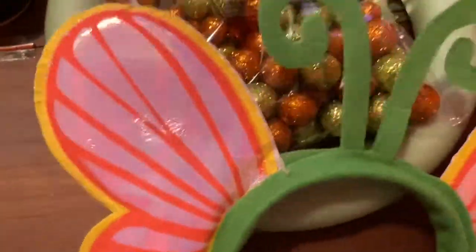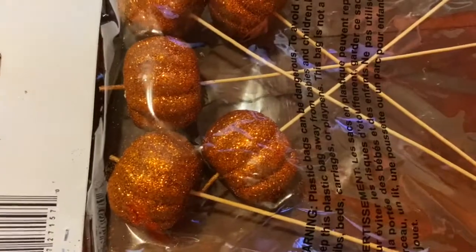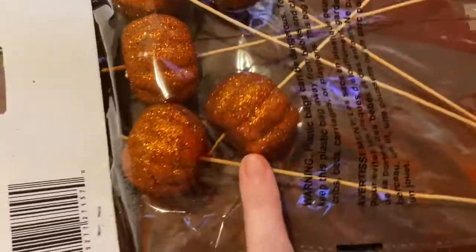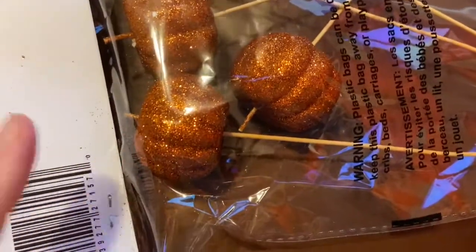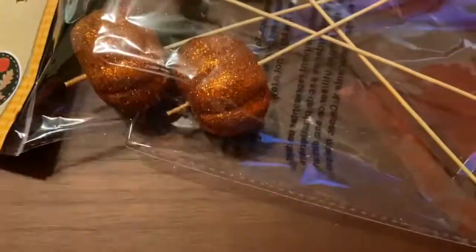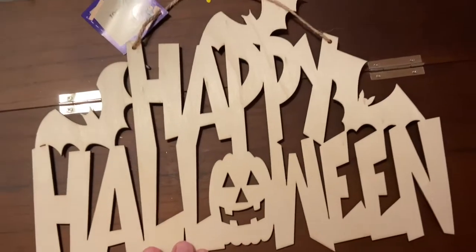She sent me butterfly ears! Oh yes! These pumpkins are perfect — I love that they have the skewer part to them; it makes it easier to work with. And I love that they're sparkly — they're going to look great with the rest.